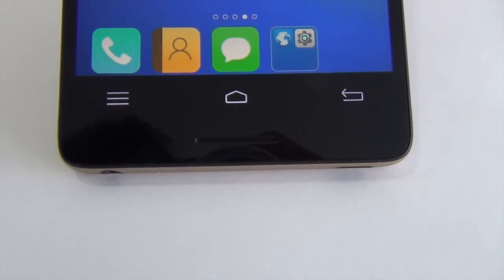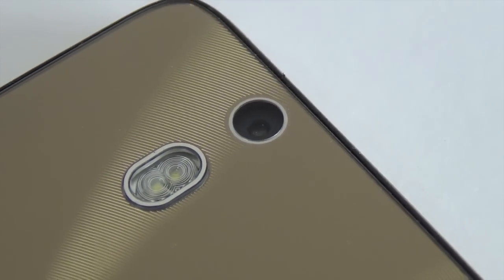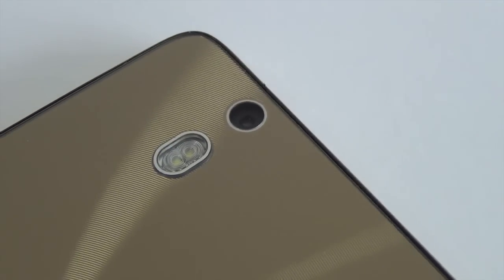So there is no bottom-firing speaker here; rather, there is a front-firing speaker. On the rear, there is a 13-megapixel camera which comes with a dual-tone LED flash for smoother tones when using flash. And on the front, there is a 5-megapixel front-facing camera.